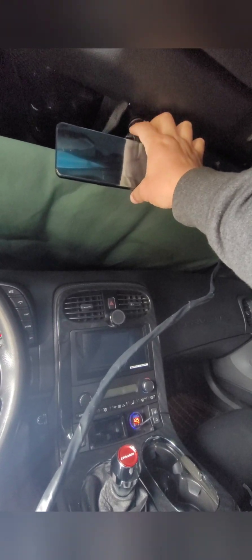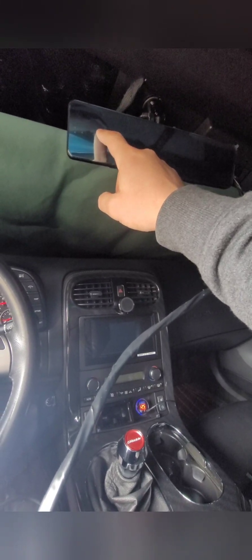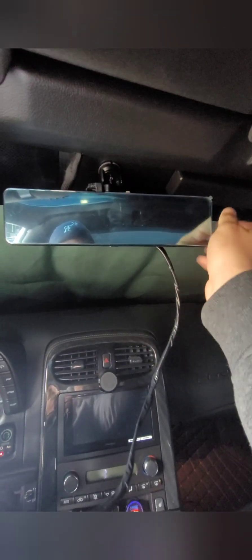When you do the wiring, it has power, ground, and constant — because this does have a feature where if the car is off and it notices someone walking by, it'll start recording. It does have that feature. Let me give you a little glance — it still looks a little bluish and hazy because it's got the cover on, plus the back window behind it.